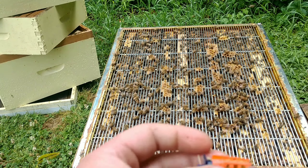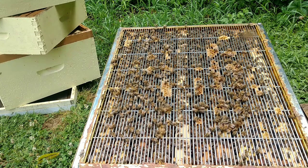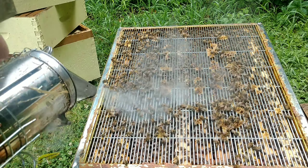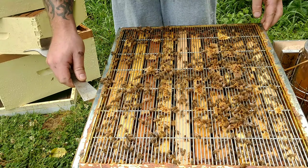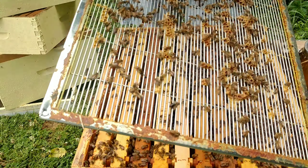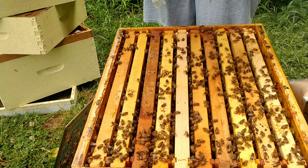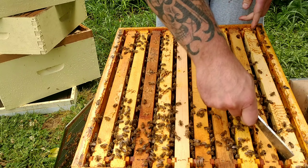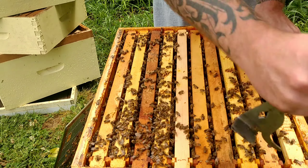So I went and pulled a queen cell out of our cell builder and we're just gonna put it in here really quick, and I'll show you putting it in there before it starts raining again. They aren't very happy with me — probably gonna get stung. So what we're gonna do is look for a good frame. I'm gonna try to put it in the center between two frames so they can keep it warm.